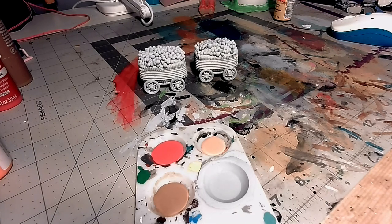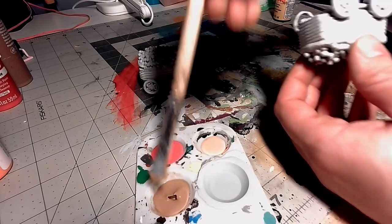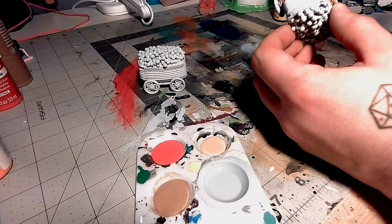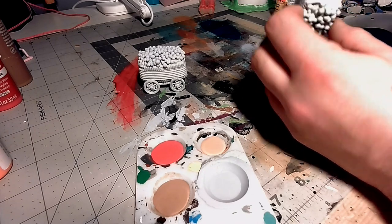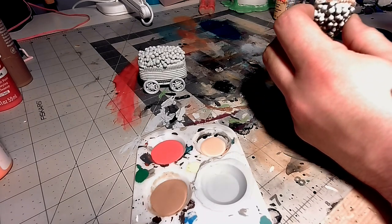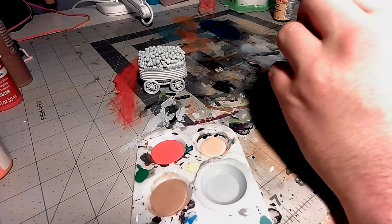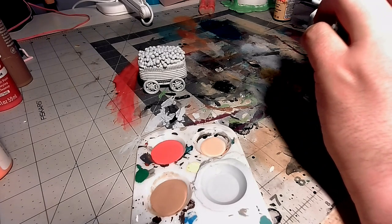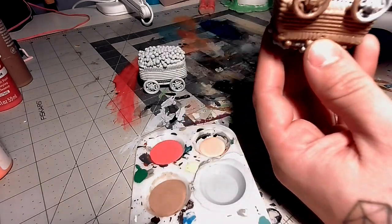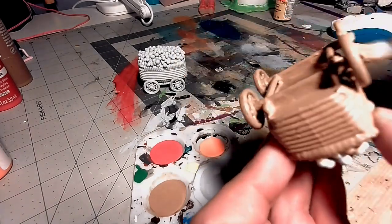Starting off, I'm going to use a light brown for the cart. I want it to look like a wooden slash wicker cart, so I'm going to use a light brown and I'll add more detail later. I actually decided to use my craft paints instead of my nice miniature paints, and it covered really well. This brown only took about a coat, and I think I did a second coat just to make sure, but it came out great.